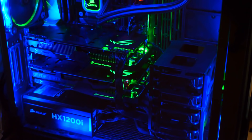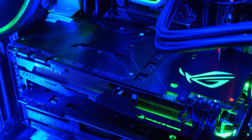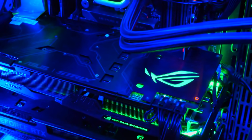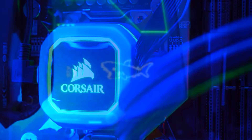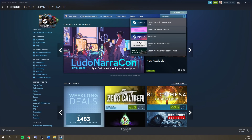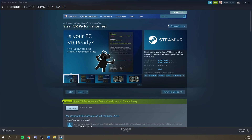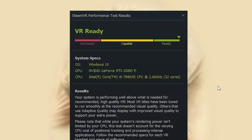First up, you want to double check if the computer or laptop you are planning to use is VR-ready. A powerful video card and processor are definitely going to help. If you want to know if you have what it takes, do the SteamVR performance test and find out if your computer or laptop is fast enough for Air Link. When it turns green, you are ready to go. When the indicator is in the yellow or red, you might want to consider upgrading your hardware first. You can find a link to this test in the description.